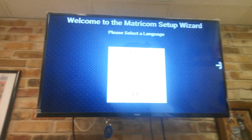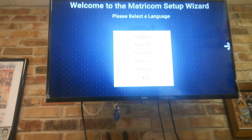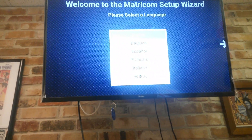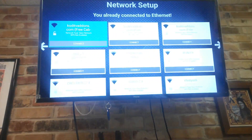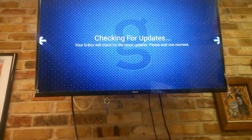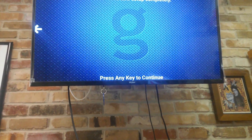Now that we've installed firmware 2.1, we'll go through the initial setup. First, select your language — I'm choosing English. It will ask you to connect to a network; I've already connected via ethernet so I'll skip that. It will check for updates — skip that too — and press any button to proceed to the next step.